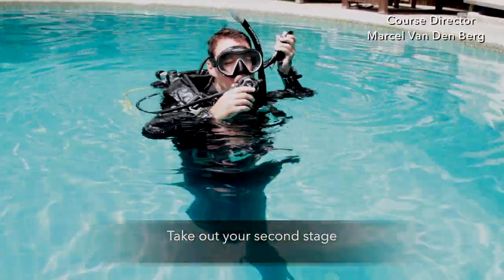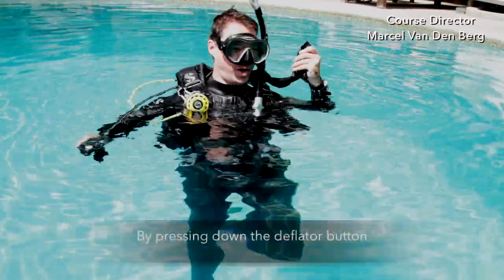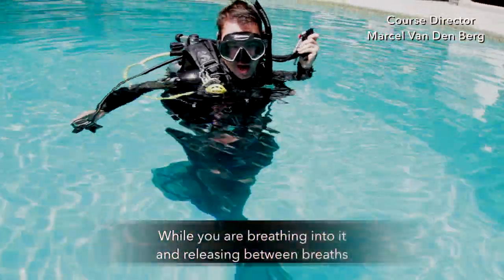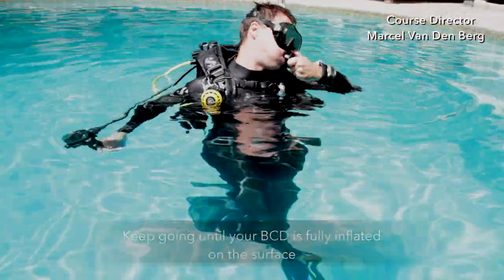Take out your second stage and then inflate your BCD orally by pressing down the deflator button while you're breathing in and releasing it in between the breaths. Keep going until your BCD is fully inflated on the surface.